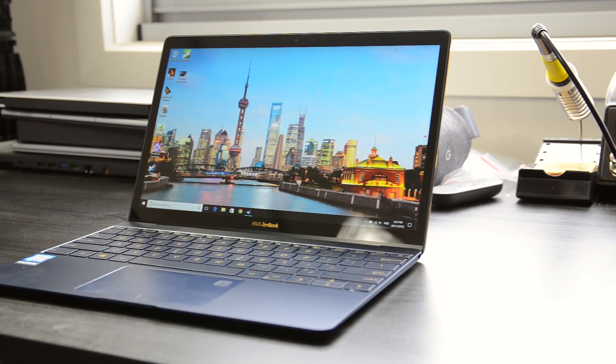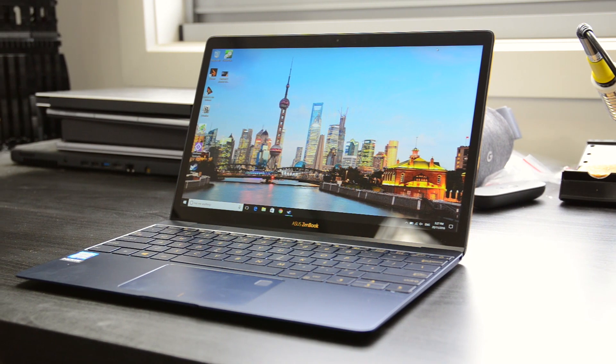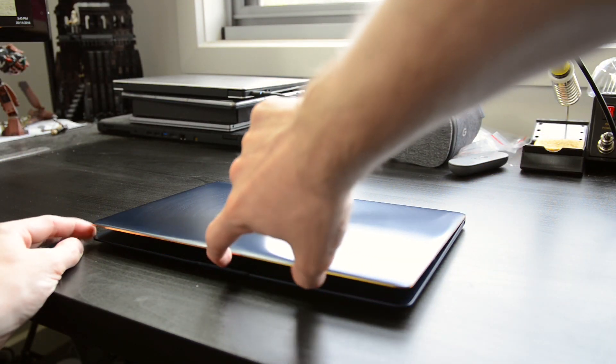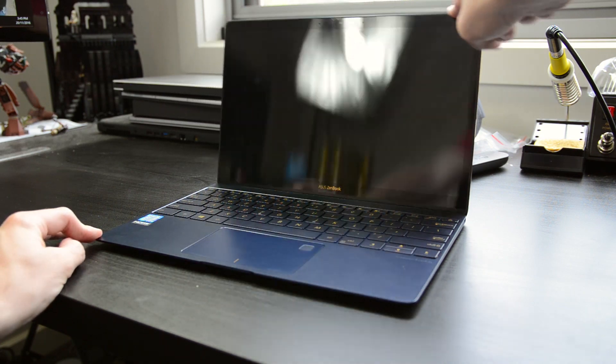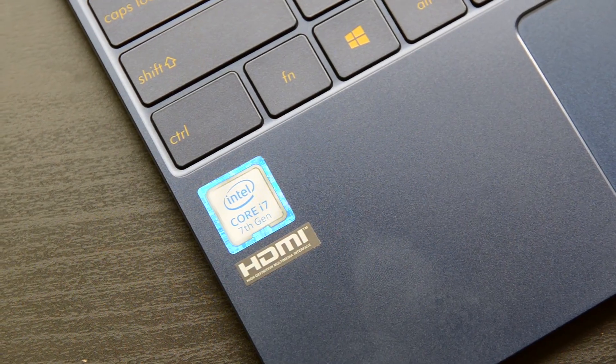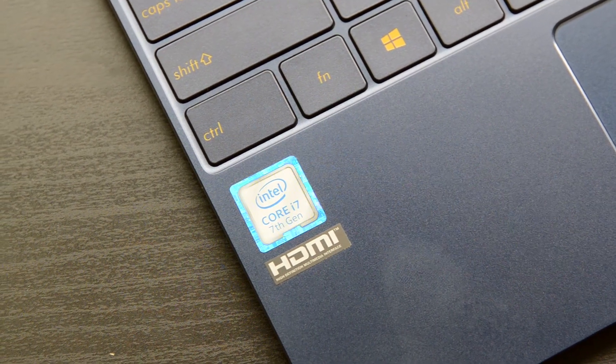It's Tim Cheese for TechSpot, and this is the ASUS ZenBook 3 — or should I say the ASUS MacBook. This thin and light ultra-portable shares a number of similarities with Apple's offering in this space; however, ASUS has packed in a bit more performance, so it could be the better option if you're looking for an extremely portable laptop.